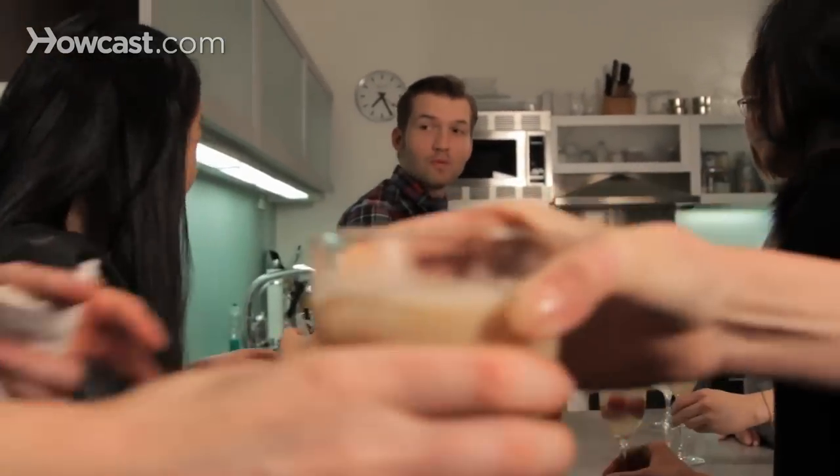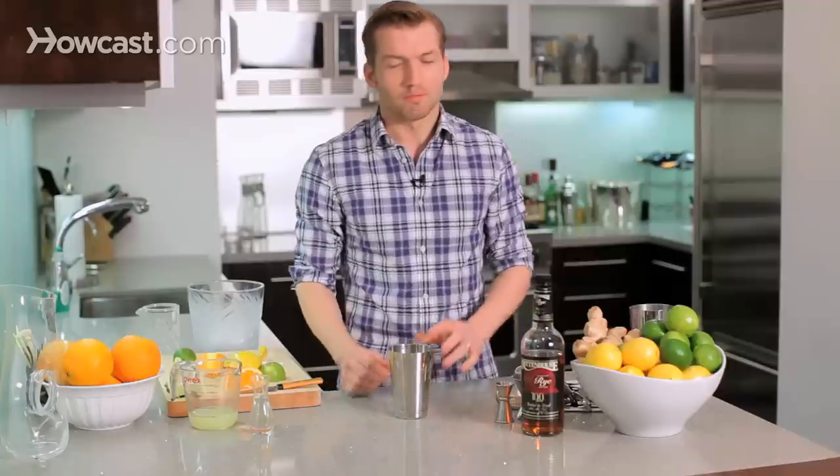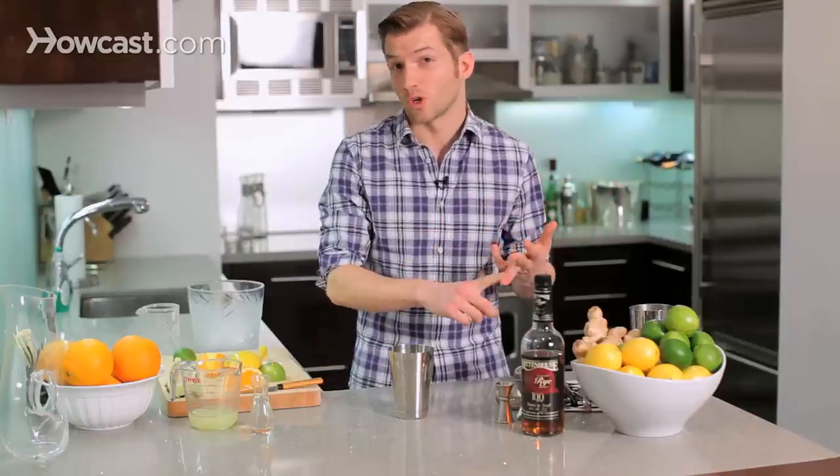A whiskey sour is a cocktail that does not have the greatest reputation. I think the reason for that is that sour makes people think of sour mix, which is this disgusting processed fake ingredient. But you really shouldn't be afraid because sour is actually just a style of cocktail. Back in the 19th century, a sour just meant a drink that had a spirit, citrus, and some sugar or simple syrup. And that's really all the whiskey sour is.